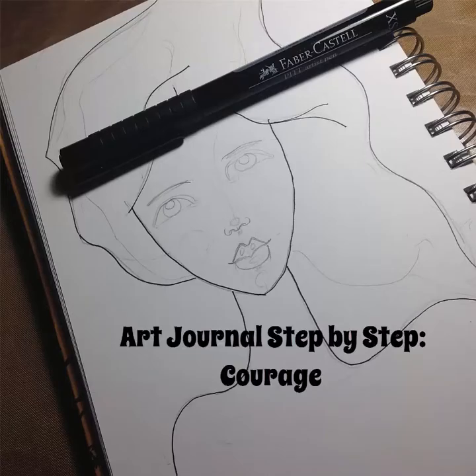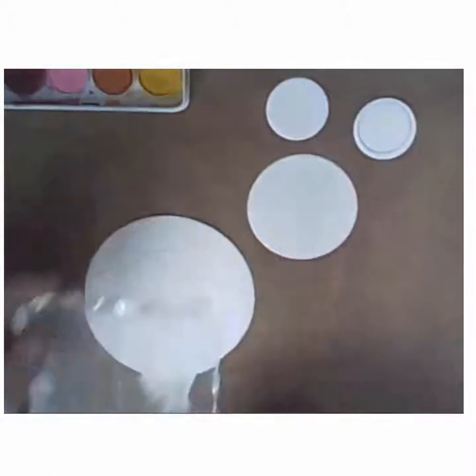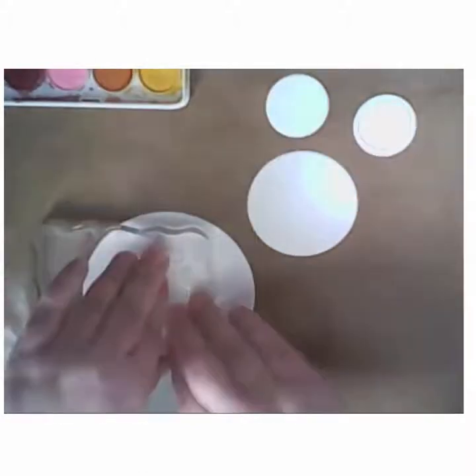Welcome to another Art Journal Step-by-Step with Artful Geek Girl for the Art Journal page entitled Courage. It started out with some watercolor circles that I cut out with my wafer thin nesting circle dies by We Are Memory Keepers.